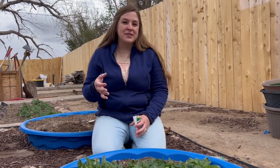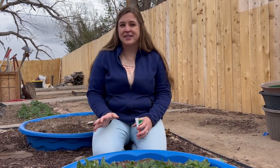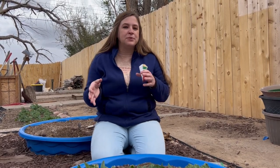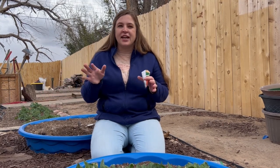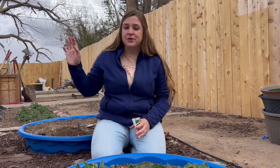Yesterday it was 80 degrees but then last night it dropped down to 29, and so that's really hard on the seedlings and so we kind of transition them in and out. We'll bring them out in the daytime when it's about between 55 to 75, and then inside we keep it anywhere between 65 and 75, so it's just kind of a more even keel place for the seeds to grow. We have those inside and I'll show you guys that here in a minute.